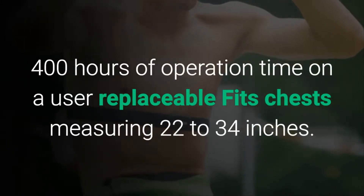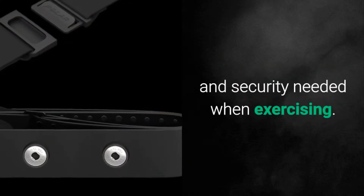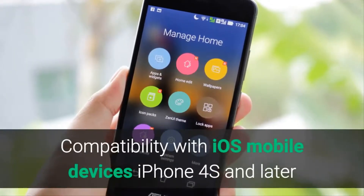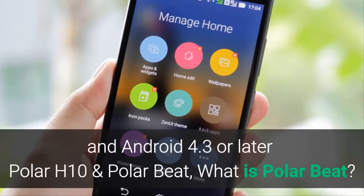Fits chests measuring 22 to 34 inches. The revised strap design provides the comfort and security needed when exercising. Compatible with iOS mobile devices — iPhone 4s and later — and Android mobile devices with Bluetooth 4.0 capability and Android 4.3 or later.